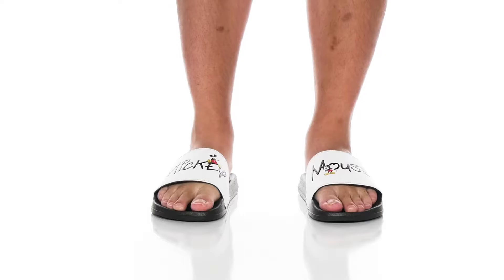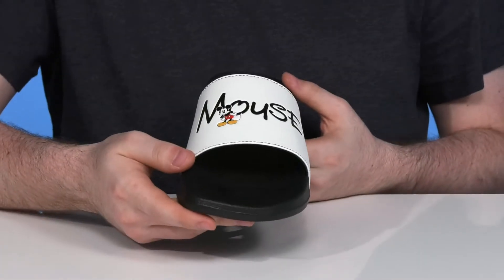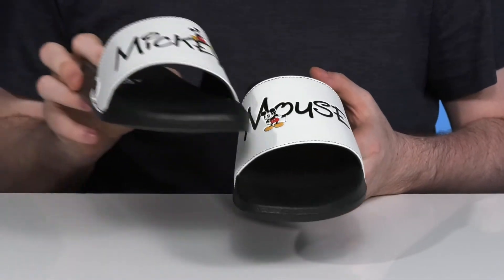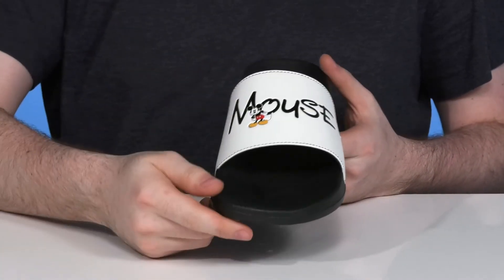Show off your style in this super fun Disney brand from the ground up. This style features Mickey Mouse decals — it has the word 'mouse' on one side with a Mickey on the opposite.